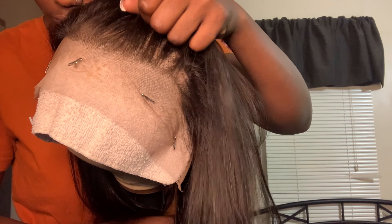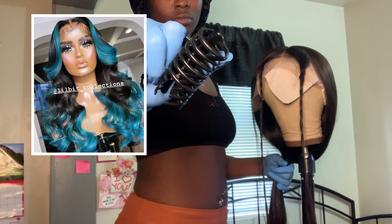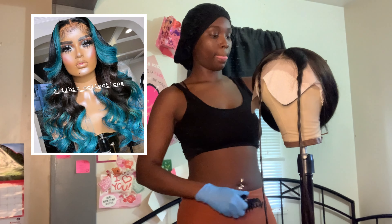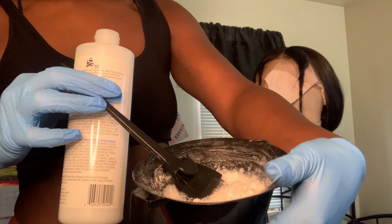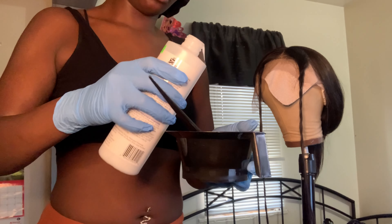Today we have this 13 by 6, 26-inch wig that I purchased from Amazon. This wig did come pre-plucked, so I didn't have to do any extra plucking, but knowing me I did anyway — and that was my very first mistake. We're going for this half black, half blue situation, but instead I'm doing green. I felt like green would complement my skin tone much better and match the she-go look.